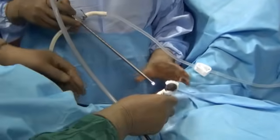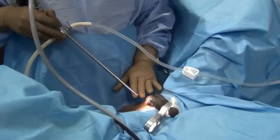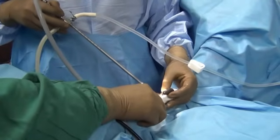Now we have spent about a good 7 minutes, and the Lignocaine jelly that was instilled has stayed inside. By this time, I am sure the urethral passage is nicely anesthetized. We will now introduce the cystoscope sheath into the urethra.